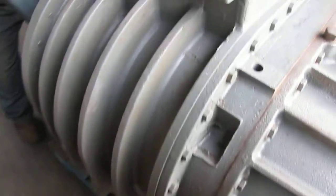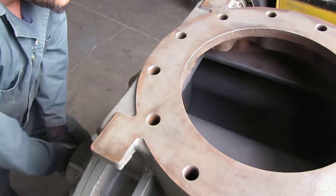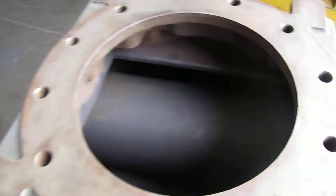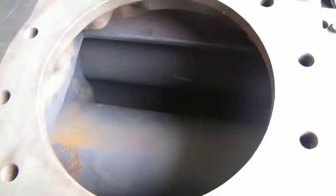Basically what we want to show you is that we can actually move this by hand. This is a fairly good rotary lobe blower. That way you can see what the lobes look like right there. This is a real big unit, and being able to move it by hand is actually a plus.